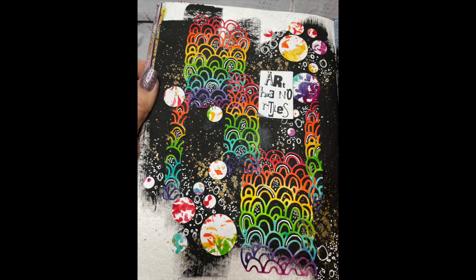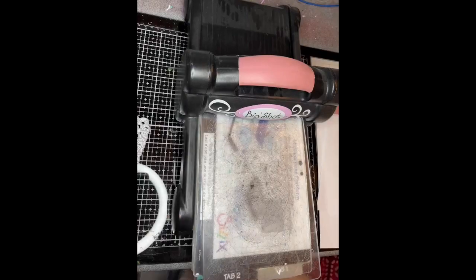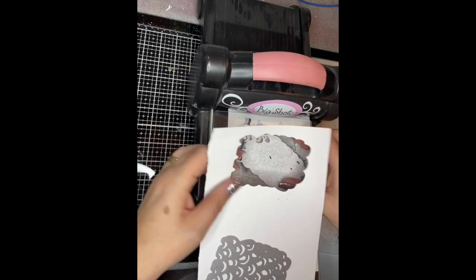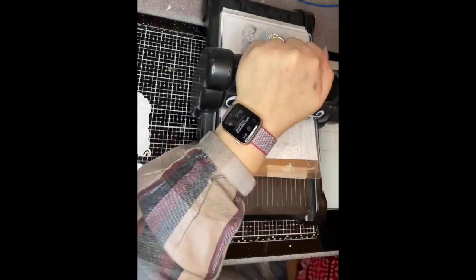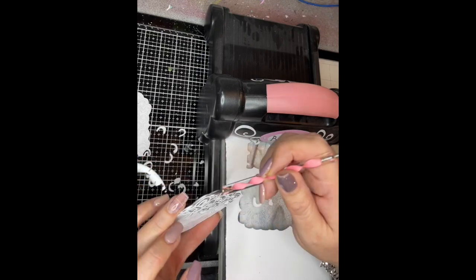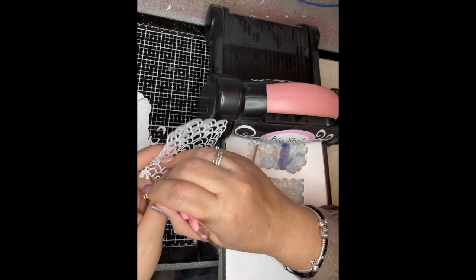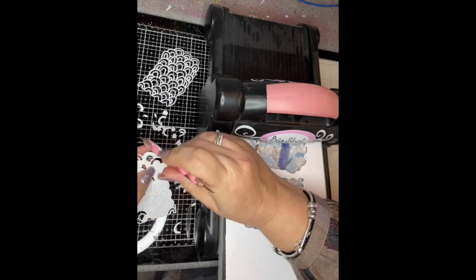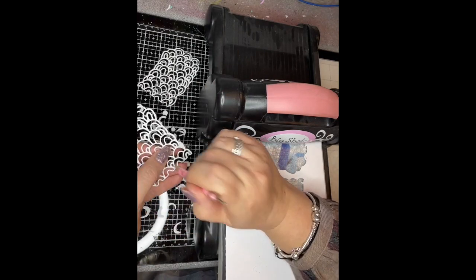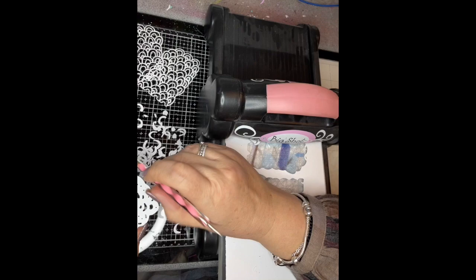Hi everybody, it's Claire with another installment for the Art by Marlene Advent Calendar. This is day nine and today we got a little die with these lovely scallop shapes on it. When one of my daughters saw it, she said straight away, 'Oh, rainbows!' — so that kind of set me off thinking.